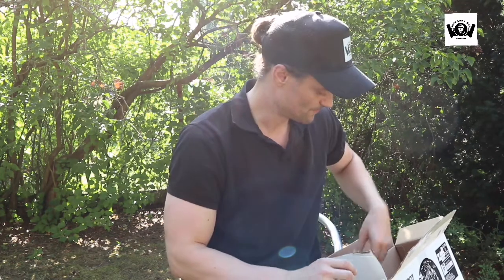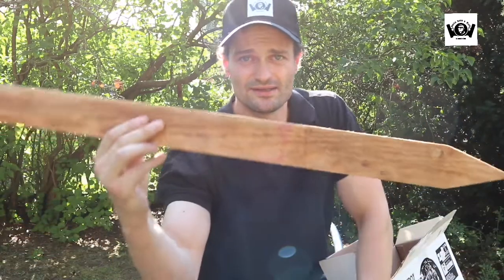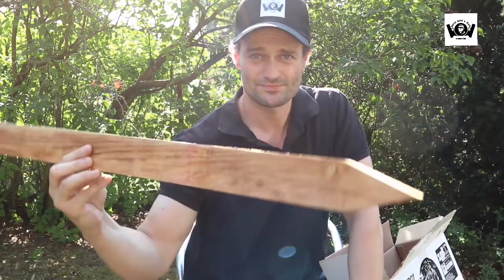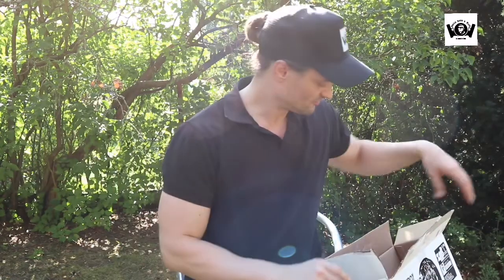Ich zeige euch mal die Verpackung, und erstmal den Lieferumfang. So was wird noch mitgeliefert: So ein Holzpflock wird noch mitgeliefert, damit man den Chris hier auch aufspießen und irgendwo hinstellen kann, dass der dann halt lebensgroß ist.